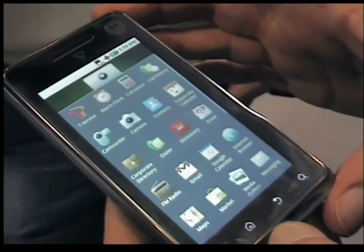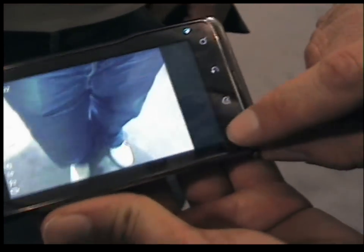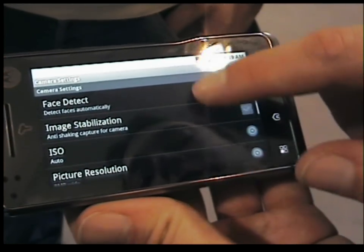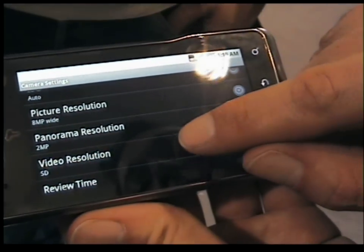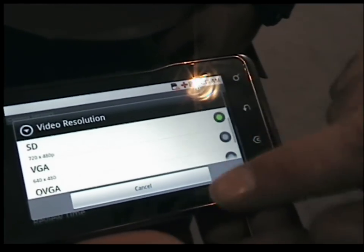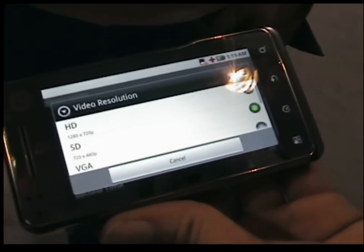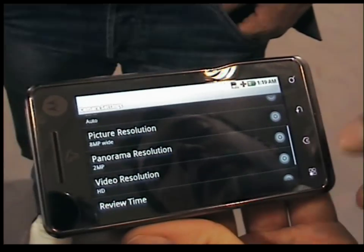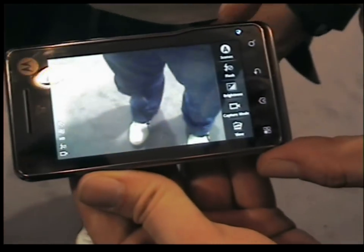We'll quickly load up the video settings. Let's have a look. We'll go to settings. We have video resolution options: standard definition at 720 x 480, VGA, or alternatively we can select high definition at 720p. So we can select high definition video — that's the resolution on Android.